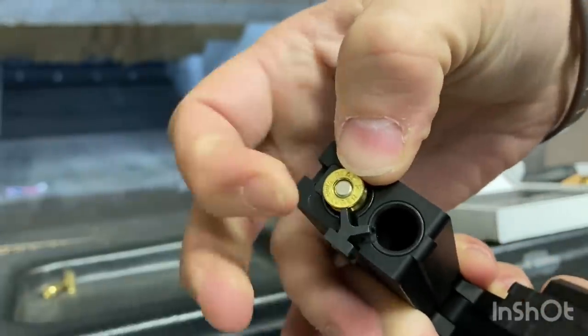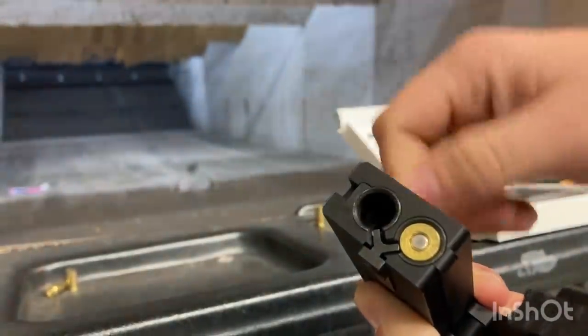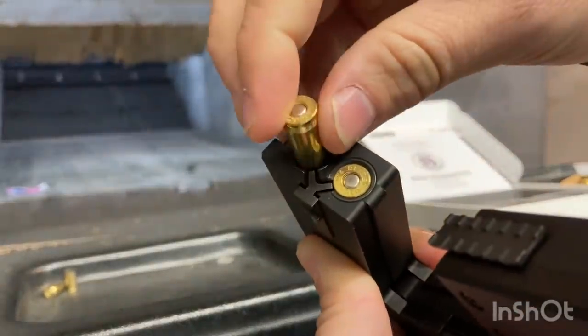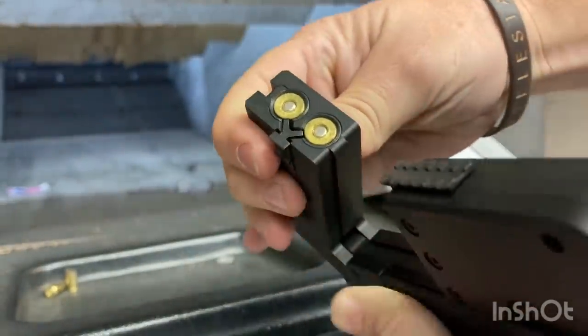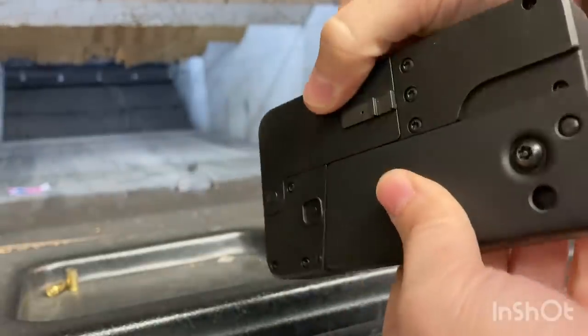It's a little bit more difficult after the bullet has expanded, depending on the expansion. Sometimes the expansion is not quite enough to fill the chamber completely, and so the bullet comes out easier. If it's over-expanded a little bit, then it can be a little bit more of a challenge.